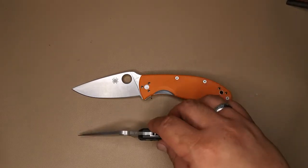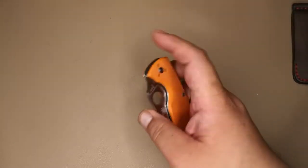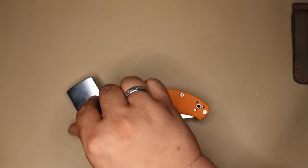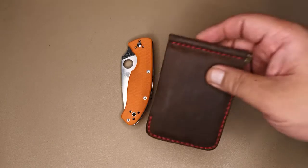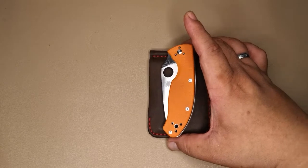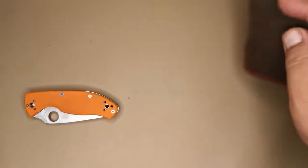Let's compare to some everyday items. Here's the knife folded against a standard Zippo lighter — as you can see it's a bit taller than that. And here it is against a standard bi-fold wallet — it's just about the length of your standard wallet when it's folded.